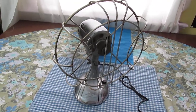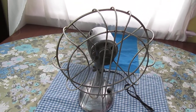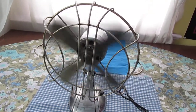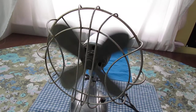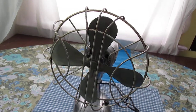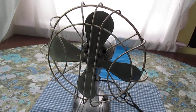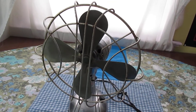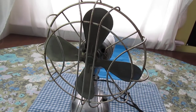If you like old fans like this, check out my website at fansofthepast.com — that's fansofthepast.com — where we have vintage and antique electric fans for sale. We do fan repairs and restorations, and we have other vintage goodies.